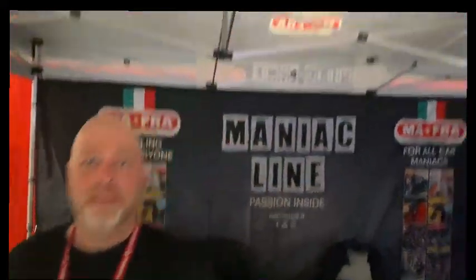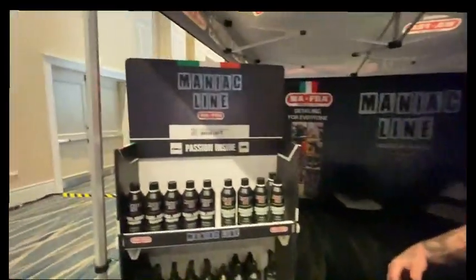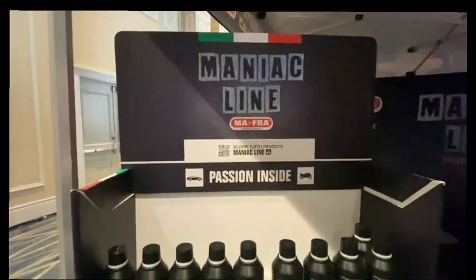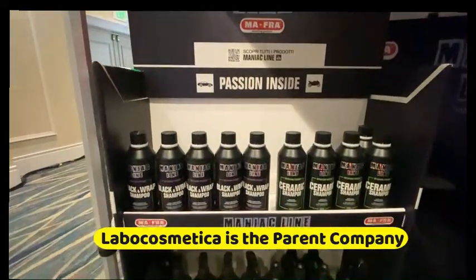I'm here with Samuel from the Maniac Line and we're going to go over some of the products that these guys want to feature today. Over the Maniac Line, we got a lot of product — it's really a brand that every kind of people can use at home. It's easy to use and it smells so good.